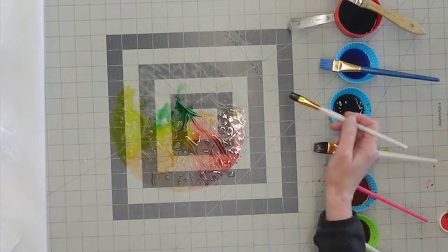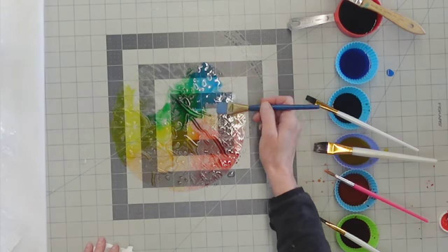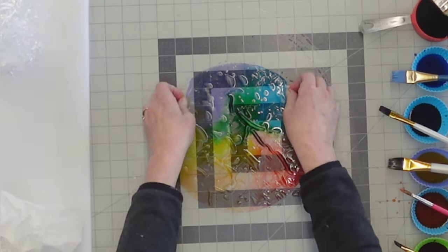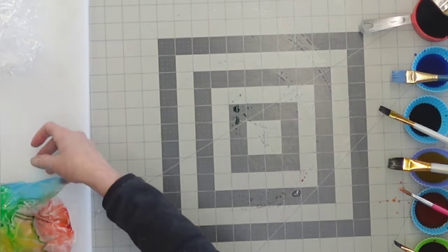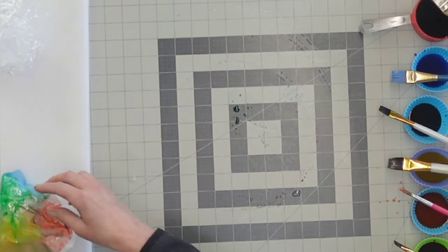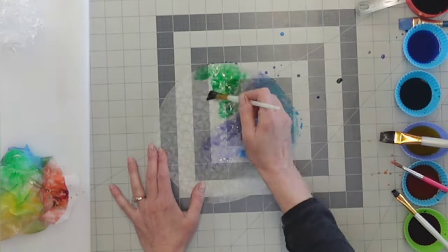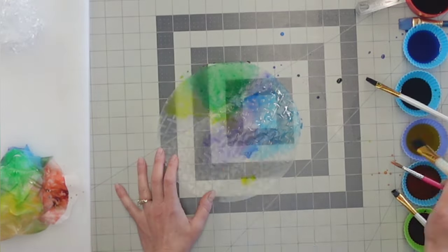A trick I learned while doing this was that you don't want to oversaturate the colors because they will blend together and give you a murky brownish color. So if you do have too much color on there, just go ahead and take a paper towel and blot some of it off.